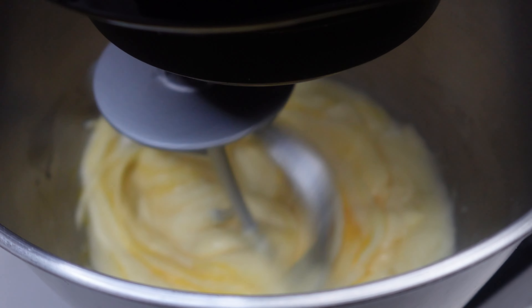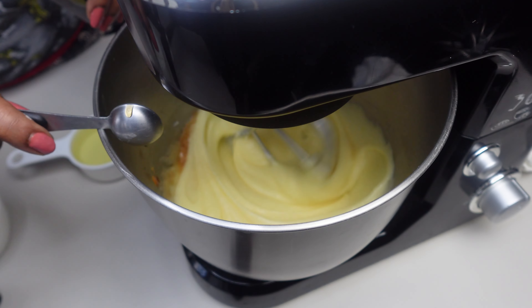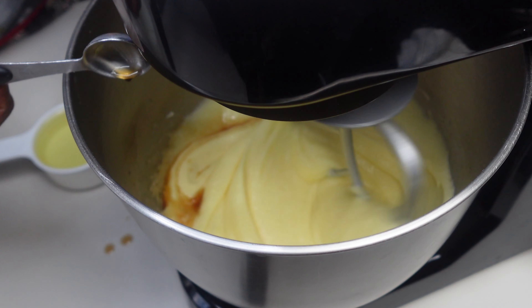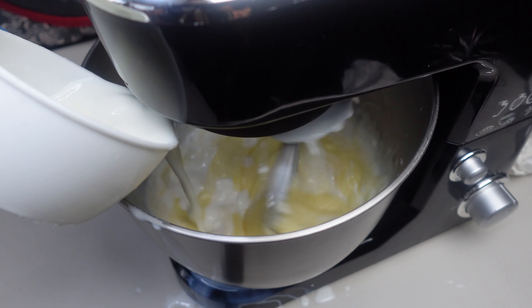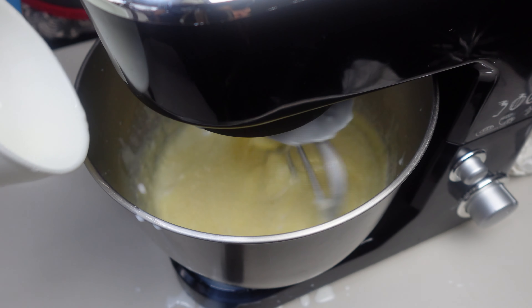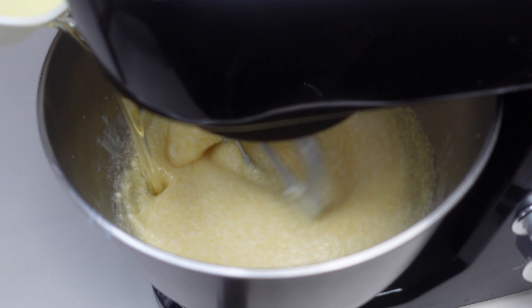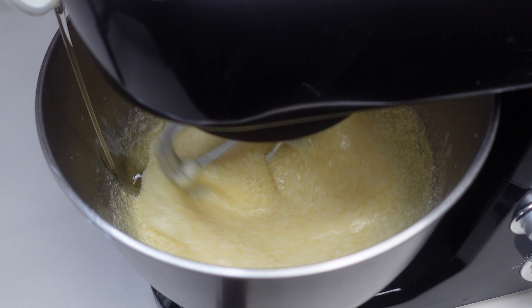I hope you're enjoying the music! I have two teaspoons of vanilla extract, one cup of buttermilk — everything is room temperature — and I'm adding in a half a cup of oil.